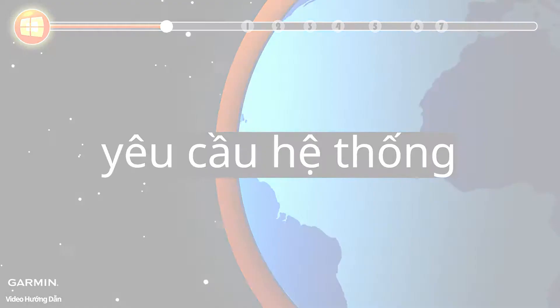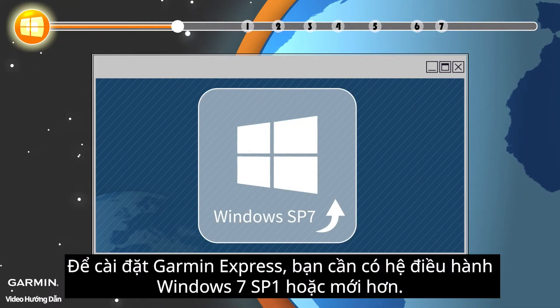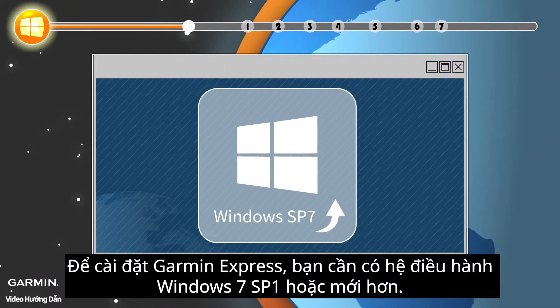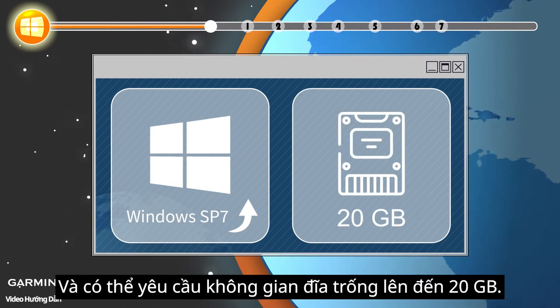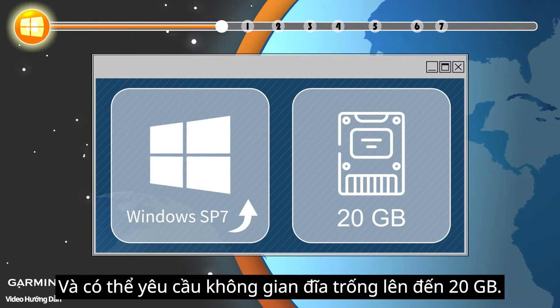System Requirements: To install Garmin Express, you need Windows 7 SP1 or newer operating system, and may require up to 20GB free disk space.